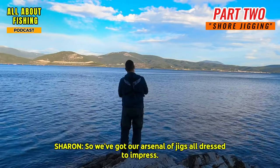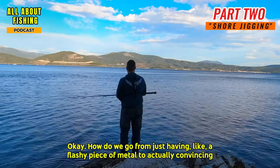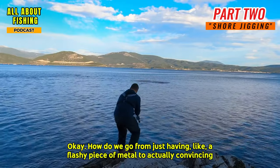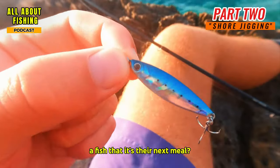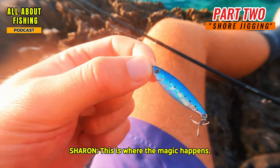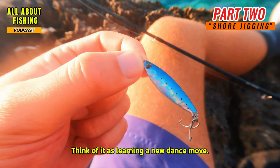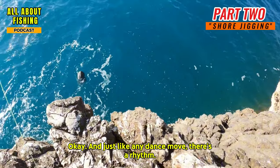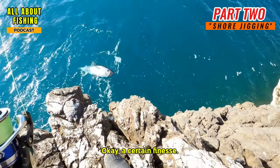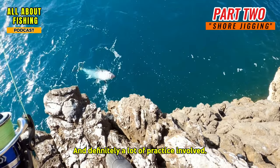We need to make the fish believe our lure is the tastiest, most vulnerable little fish in the area — that's where choosing the right jig comes in. When it comes to technique, think of it as learning a new dance move, but for fish. Like any dance move, there's a rhythm, a certain finesse, and definitely a lot of practice involved.